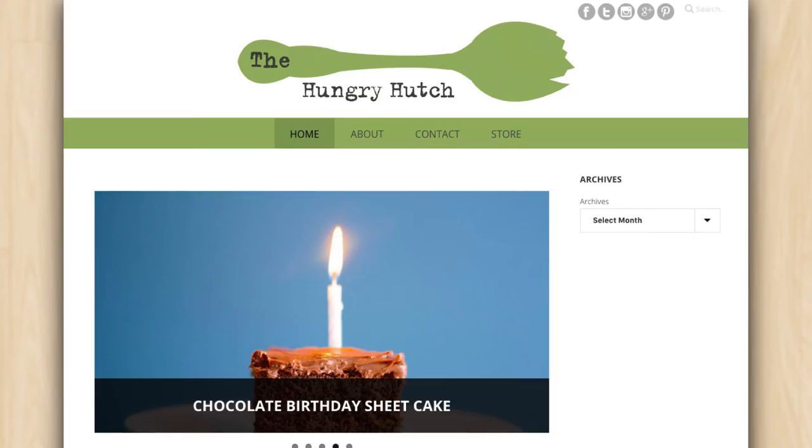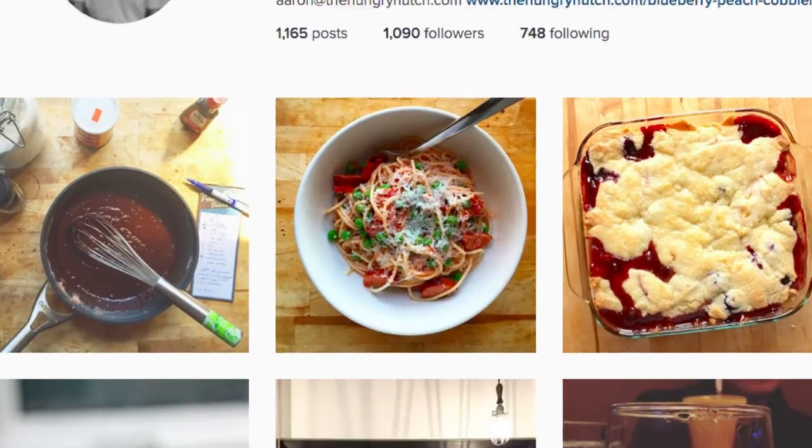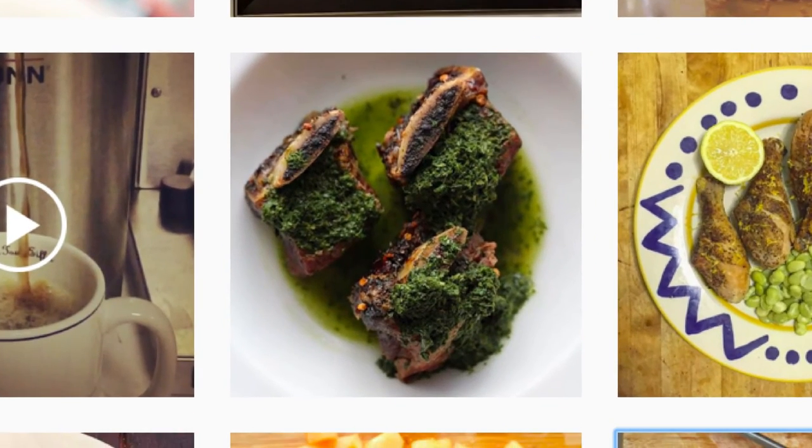That's it — thanks for watching! My name is Aaron, and you can find me and more of my recipes on TheHungryHutch.com. I'm also on Facebook, Instagram, and Twitter if you want to follow me there for delicious food inspiration. Stay hungry!